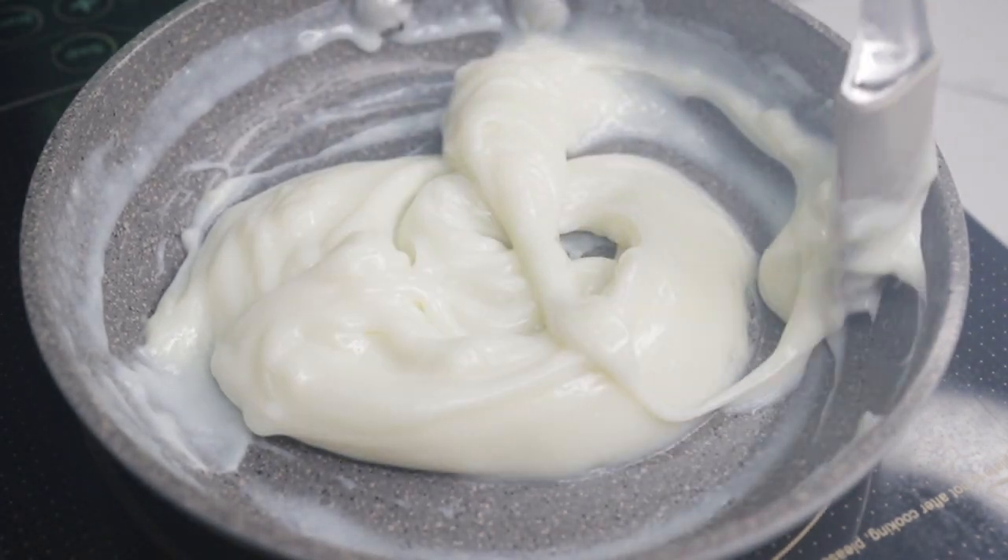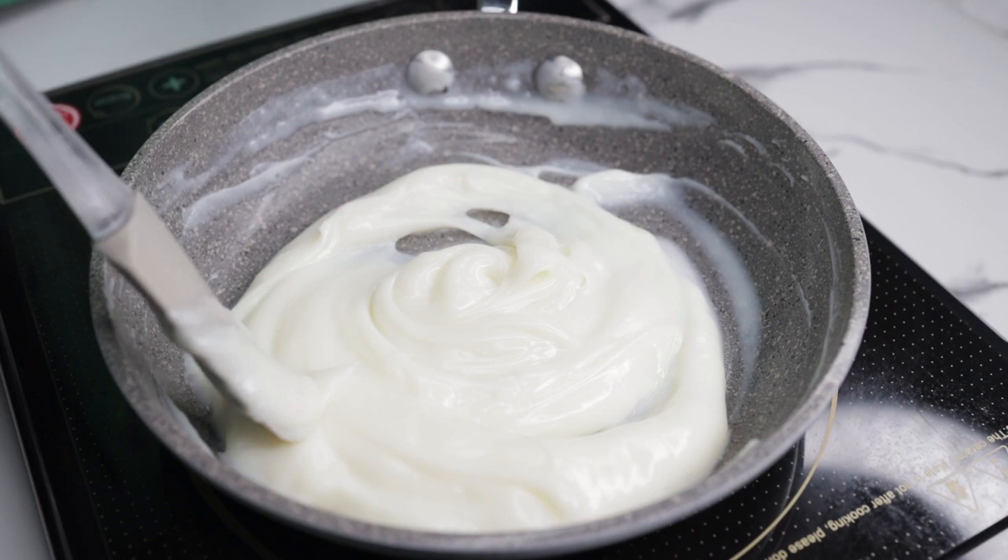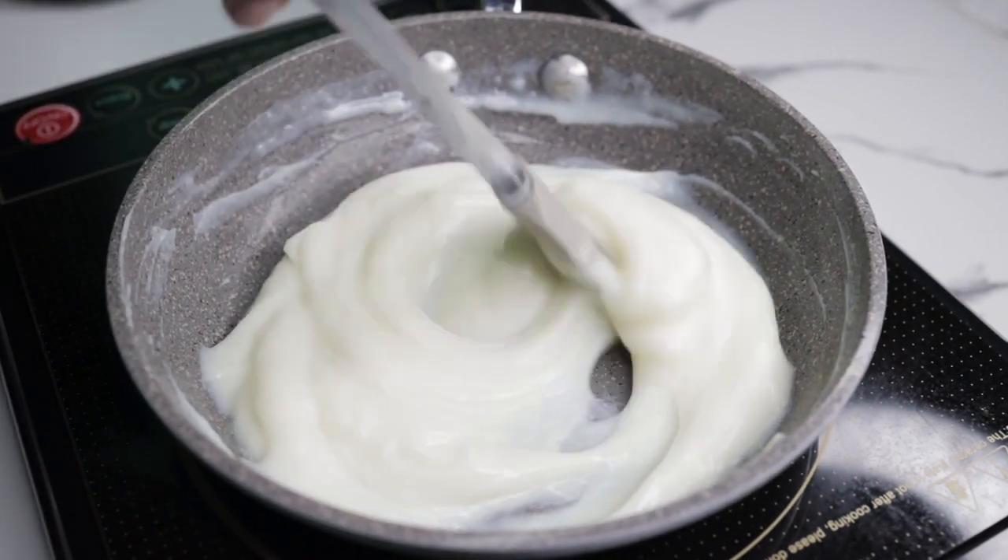Pwede rin po kayong gumamit ng powdered milk para dito. Tunawin nyo lang po ito sa isang basong tubig.